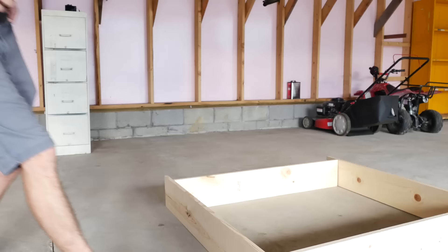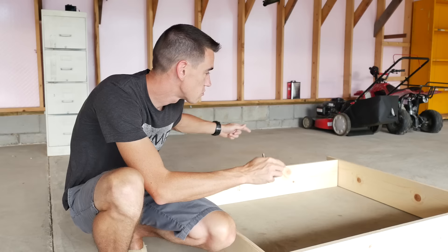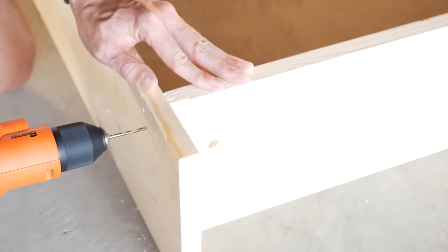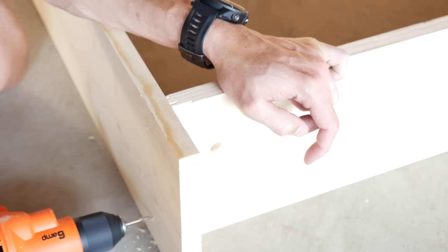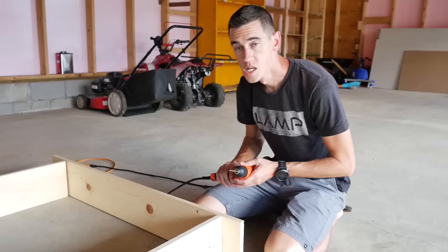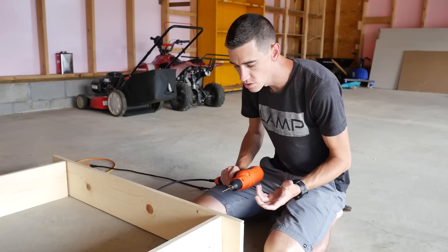Now that we have all our materials together, we're gonna start building the base. What you'll need for this is both the 47 and a half inch 1x8s and the 46 inch 1x8s. At each end of the 47 and a half inch 1x8s, we want to inset the 46 inch 1x8 by 2 and three-quarter inches. We're using an eighth inch drill bit for a two and a half inch screw — just make sure you're drilling pilot holes with an appropriately sized drill bit.